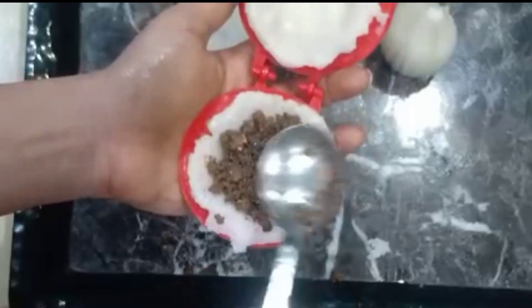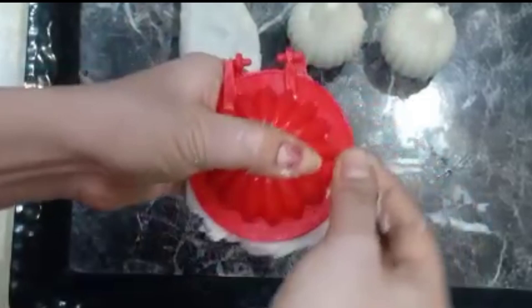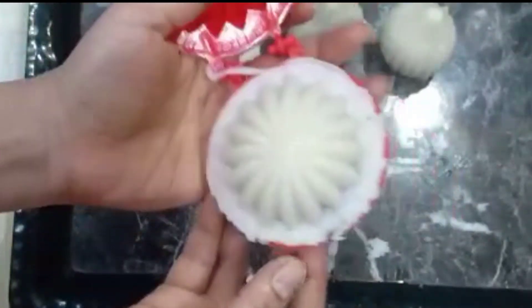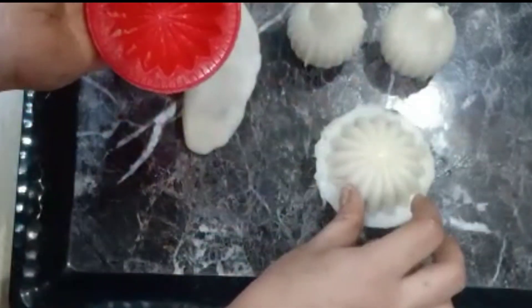Put the stuffing in the middle and close the stuffing. Then put the tray on the tray. The tray is very simple and soft.